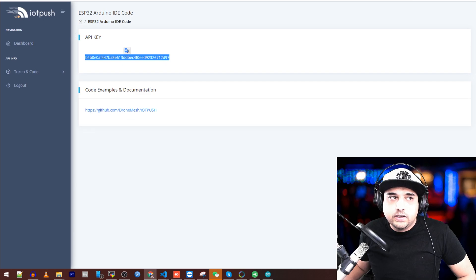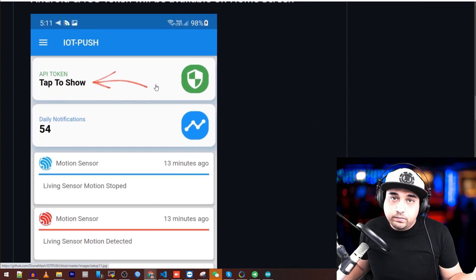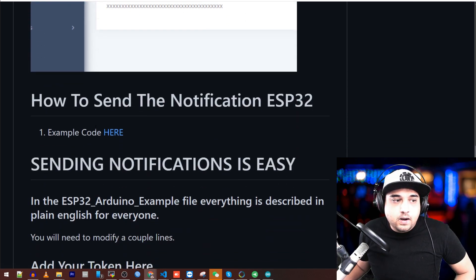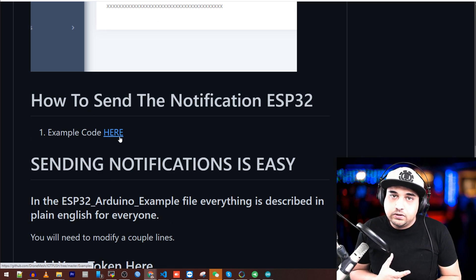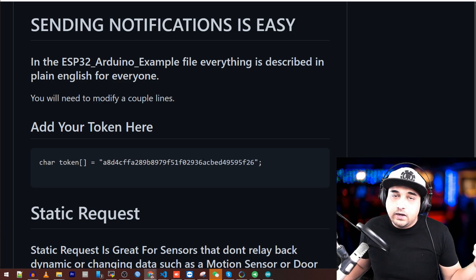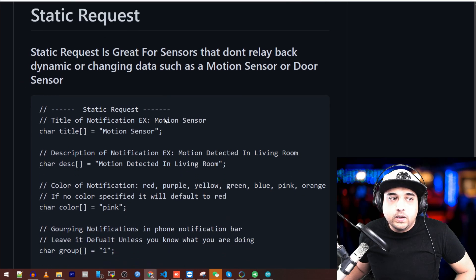Let's go back to the documentation. I've zoomed in to make it easier. It just shows you screenshots and instructions: grab your token from the web panel or the application — just click it and it'll copy to your clipboard. The example code is here. I have example code for the ESP32, ESP8266, and Python. So if you want to run this on anything Python-compatible, that's also available. Sending notifications is very simple — put your token and call the request. The token goes on the line that says 'token' and then the static request, which we'll cover in a moment.